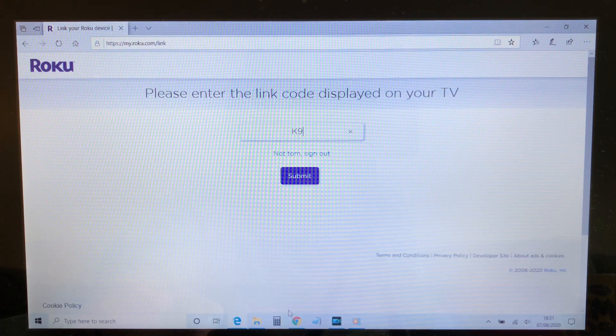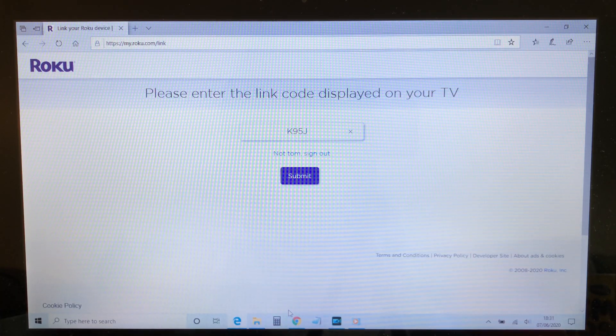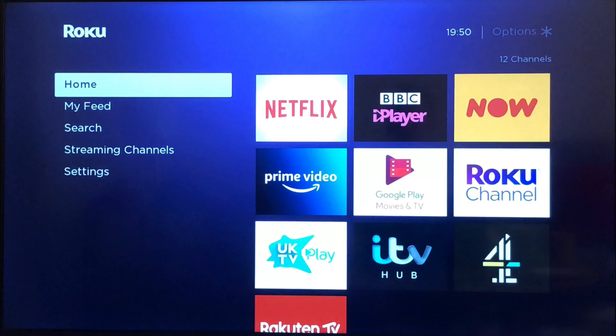Enter your code, click on submit, and that's it — all done.